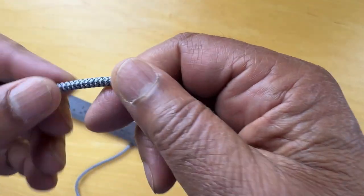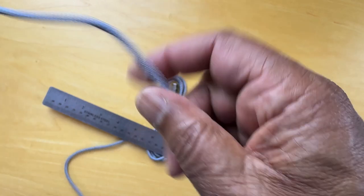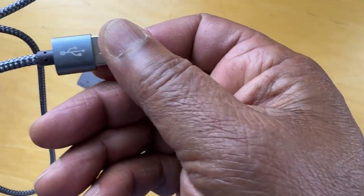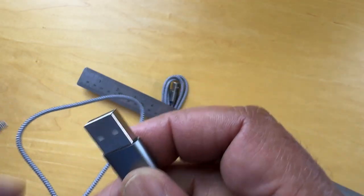It feels good. It's got a nylon cover on it. Connections look solid and this end feels sturdy. So I'll plug it in and check it.